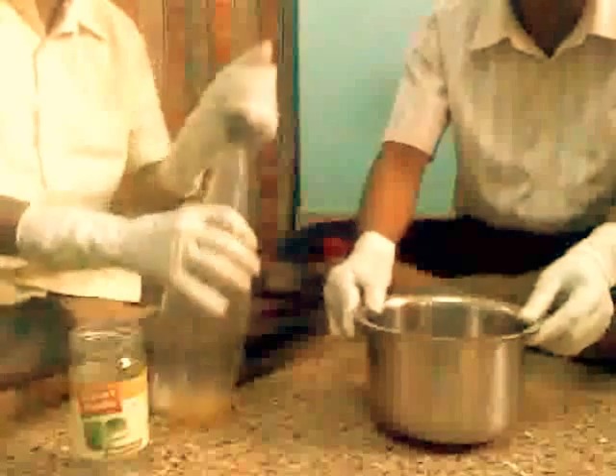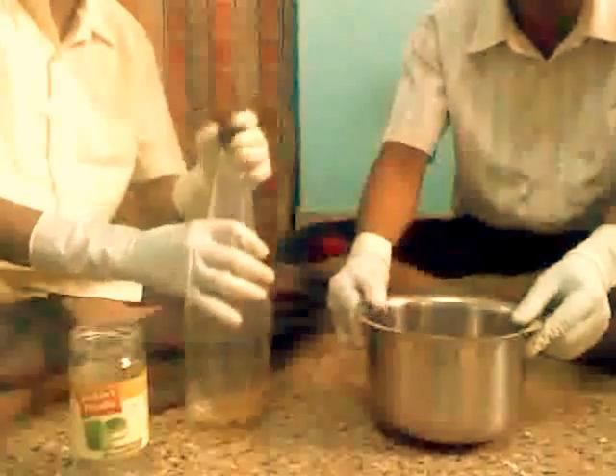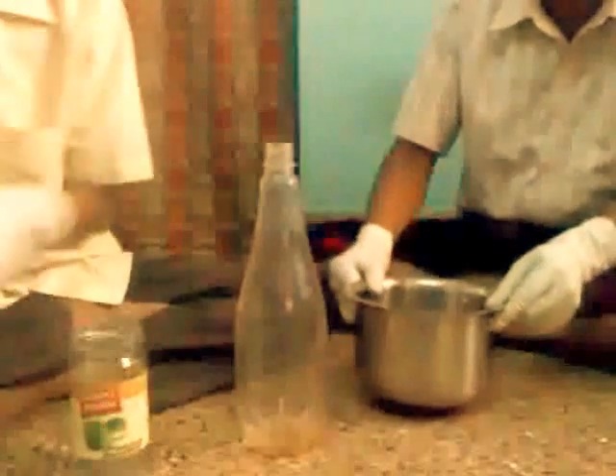Why 60 degrees? Because for the mixing of sodium methoxide, it dissolves properly up to 60 degrees centigrade. Now we have to pour this 60 degree Jatropha oil into the bottle using a funnel.